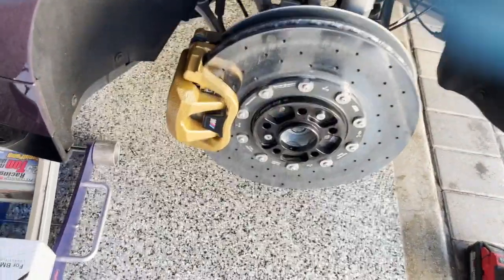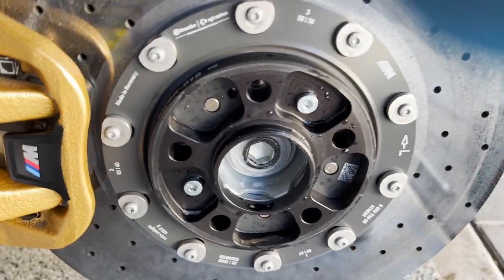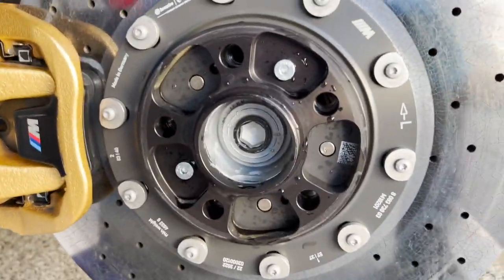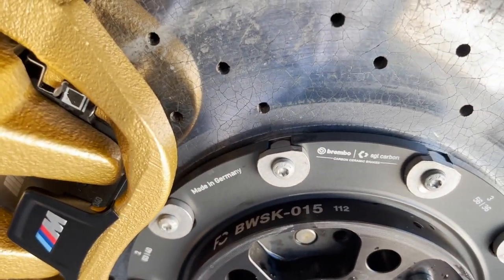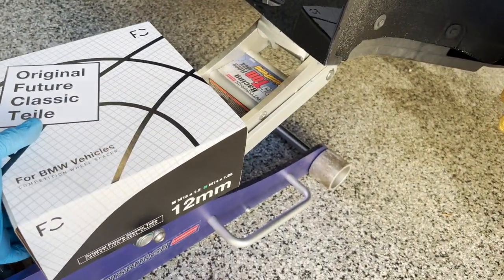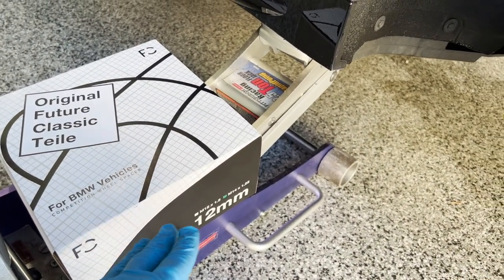Since we're already going this far and the wheels are already off, we might as well swap out the spacers. As you guys can see, we have the Future Classic 15mm spacer and we're going to swap it out for the Future Classic 12mm spacers. This is going to give us more of an even stance.